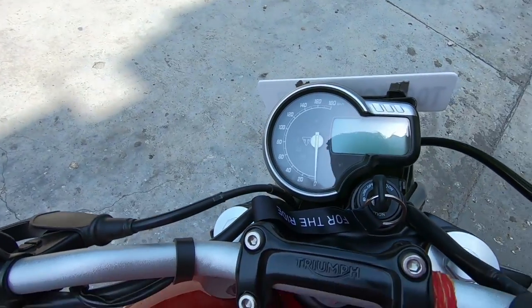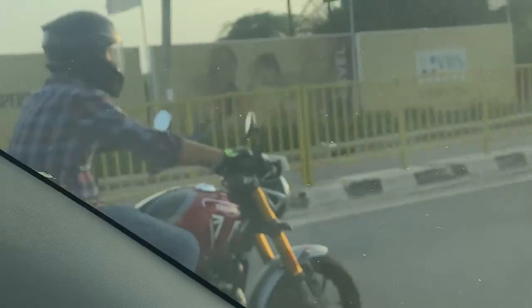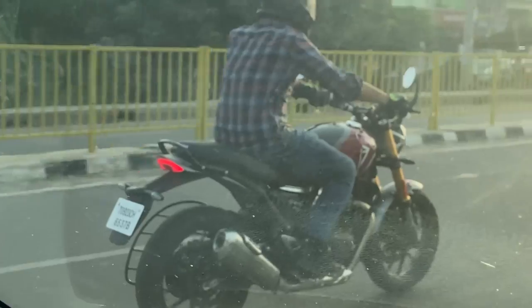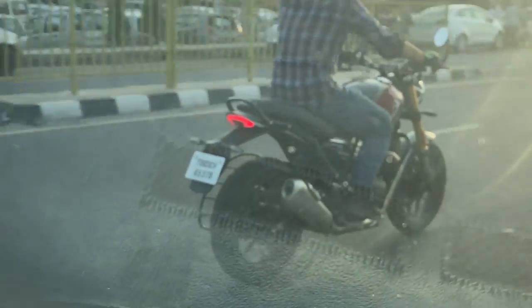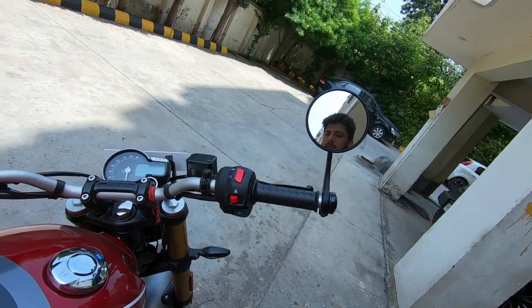Here is your front console and the mirror, which is not an accessory — it comes with the bike. They look pretty cool. When you give throttle, it responds well without any jerking, so it's good.